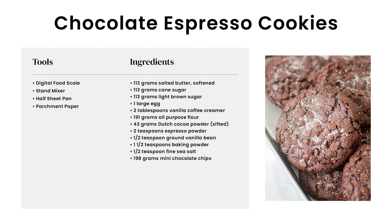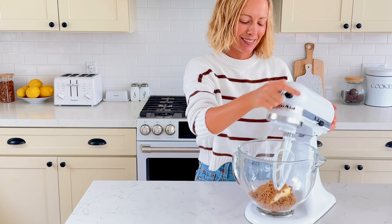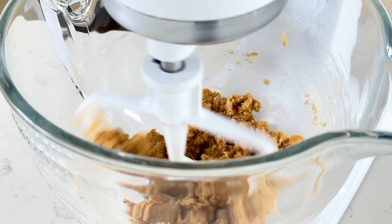These rich and fudgy cookies start with 113 grams of salted butter, 113 grams of cane sugar, and 113 grams of light brown sugar. Mix on low in your stand mixer until combined and there's no butter chunks.